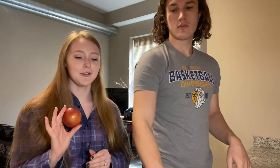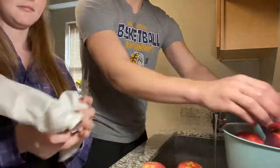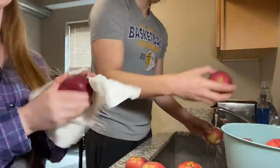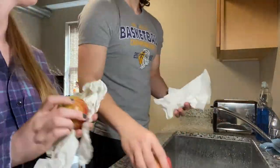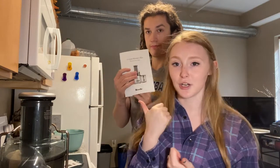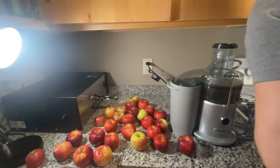First we're gonna be washing the apples, and we apologize for the quality of the video if it looks bad because we're filming on our phone. We are back from washing the apples, so now we're gonna take some time and read the instructions because we don't want to break the juicer. Alright guys, we're just gonna go for it. Also sorry if you can hear our dishwasher in the background — it's been going this whole time.